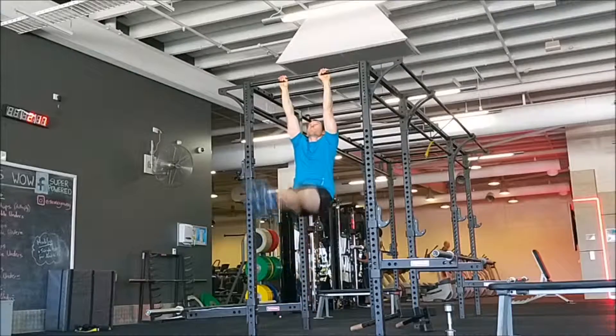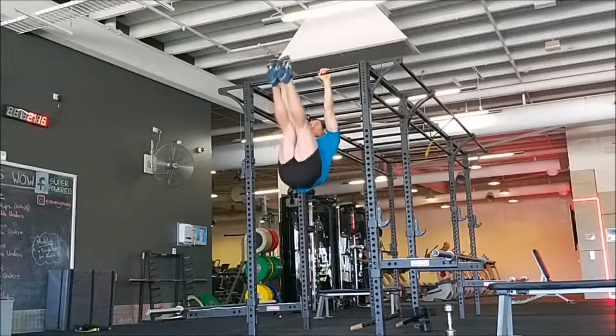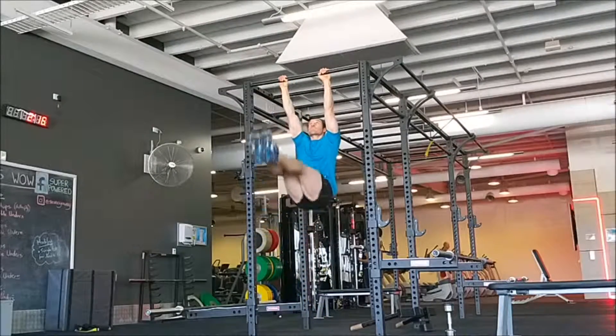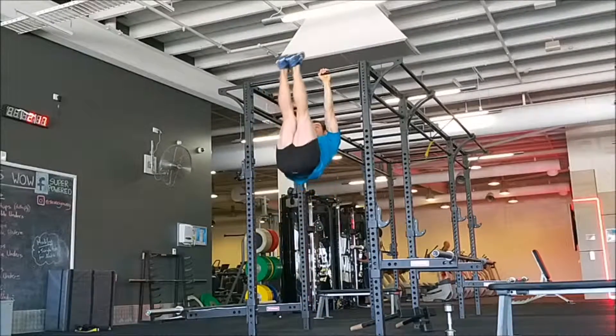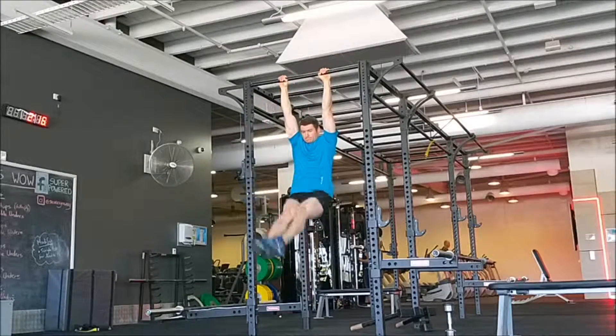For this reason, we will not only cover hanging leg raise progressions in this video, but also specific flexibility and assistant exercises to ensure you're doing the exercise correctly and avoiding the common mistakes a lot of people make when performing this movement. To get us started, let's look at the common mistakes when performing a hanging leg raise and how to rectify them.